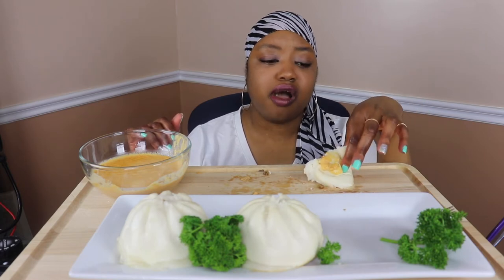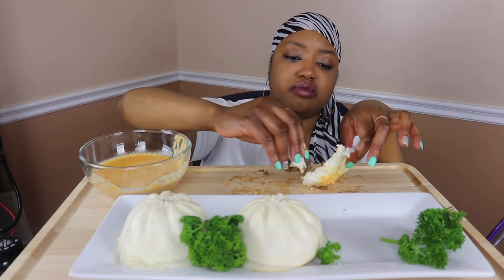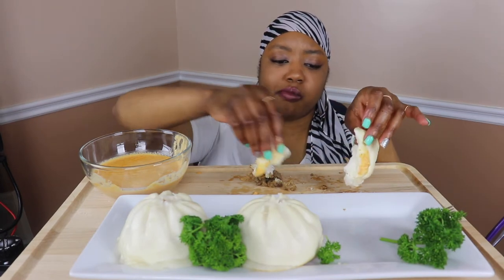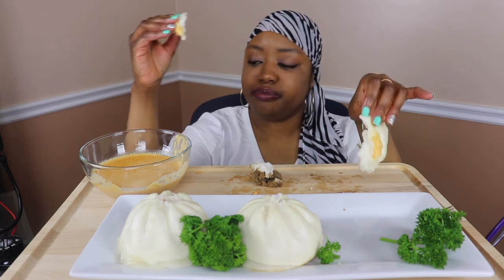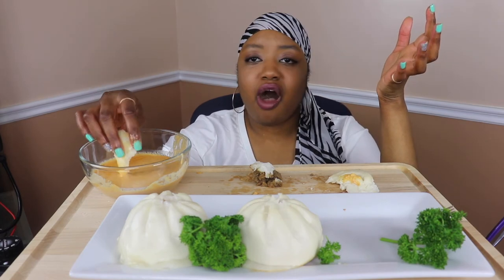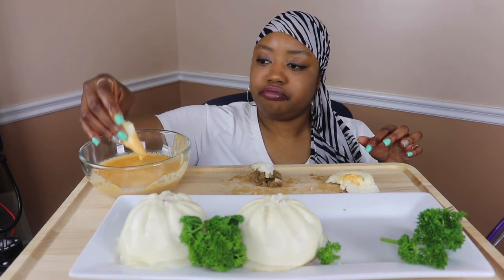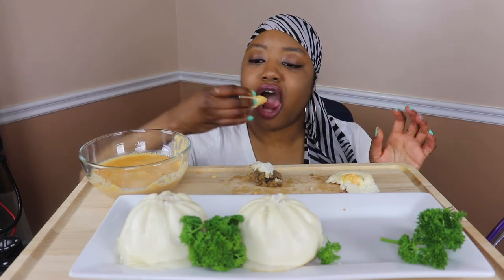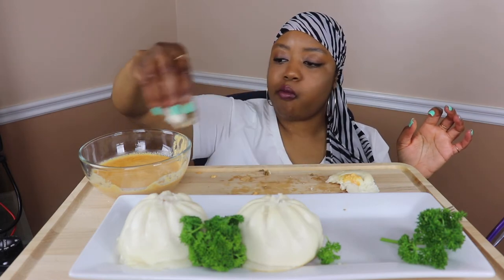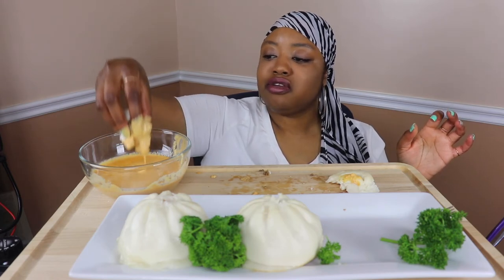Y'all, I always wonder — and I want to get the terminology right, I'm trying to be politically correct — Chinese or Japanese people are generally small, and I always wonder how they stay so small when they mostly eat rice and bread. But they are small. I guess it's genetics.